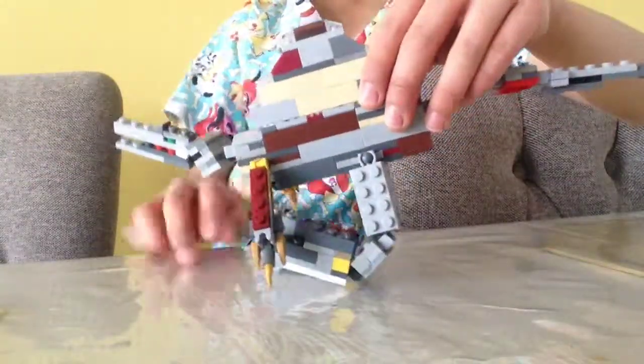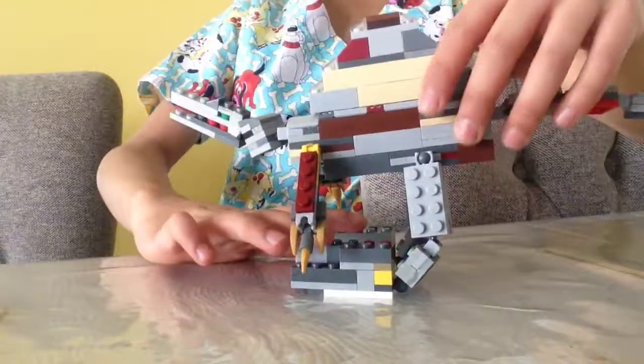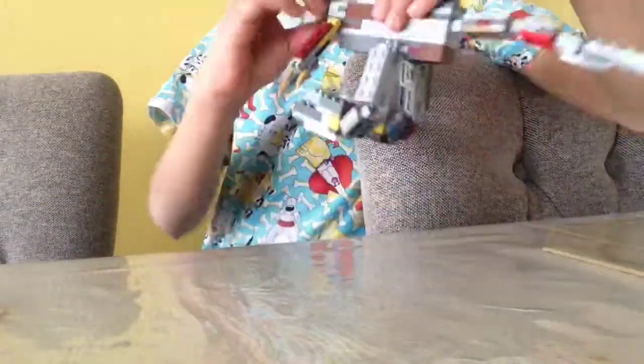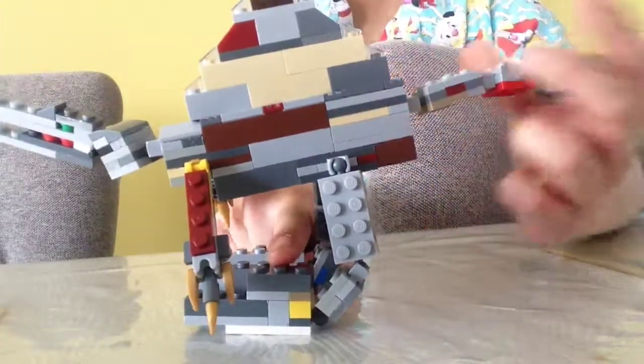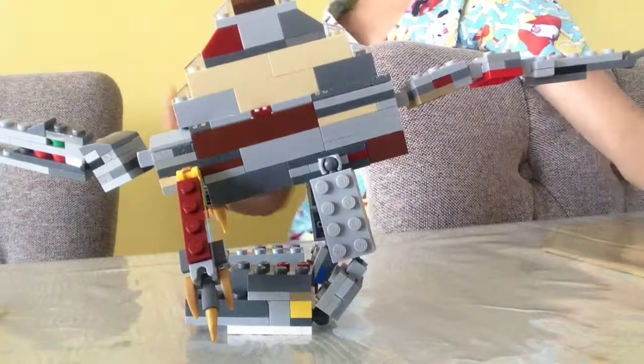So this is my spinosaurus, which is a huge difference — go check out that video, it is in the link of my channel. If you guys want me to make a video on how to make this guy, make sure you comment down below, subscribe, and leave a like.